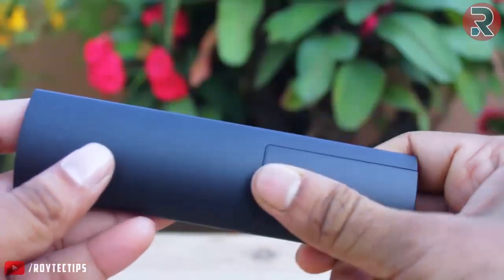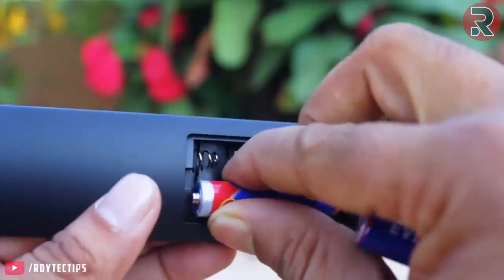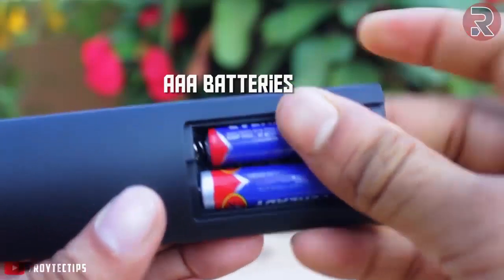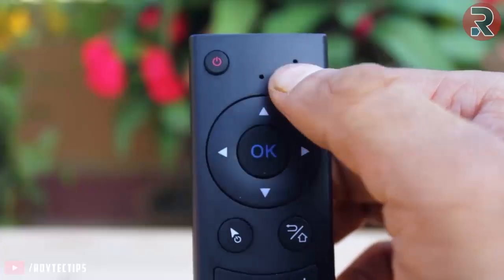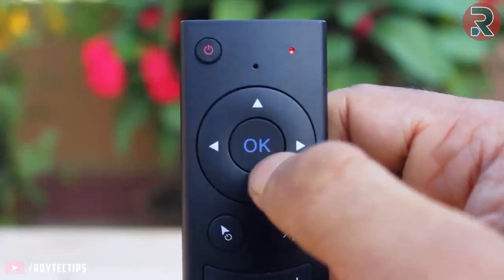The remote comes with a USB connector dongle and requires 2 AA batteries. The LED blinks when it's trying to pair with the connected device. On the top of the remote we have a power on/off button, and navigation arrows: up, down, left, and right.